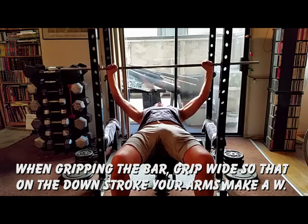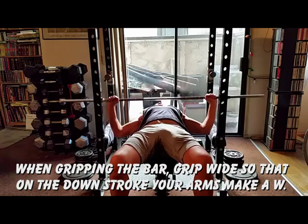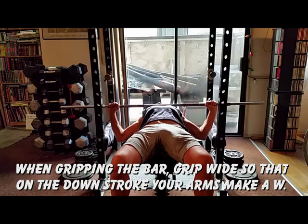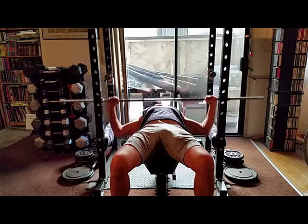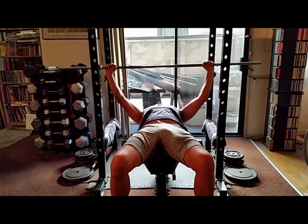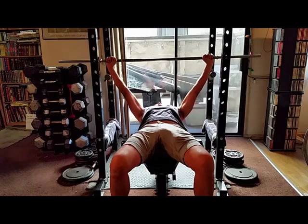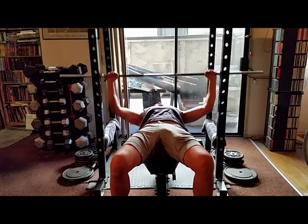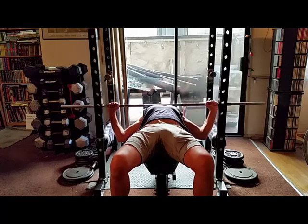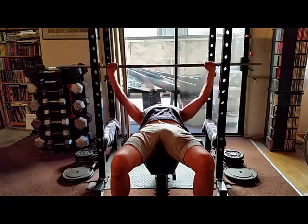When first gripping the bar, grip wide so on the downstroke your arms make a W. You also know you have the correct grip when your fists are outside of your elbows. When you press, do not straighten or lock your elbows — this no longer works the chest and instead works the triceps.